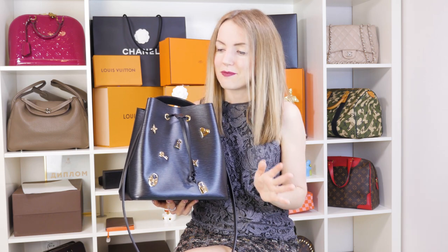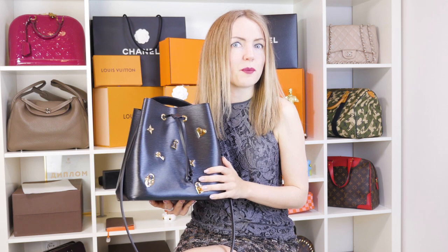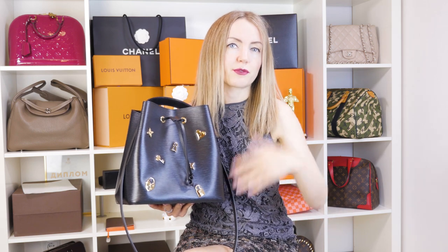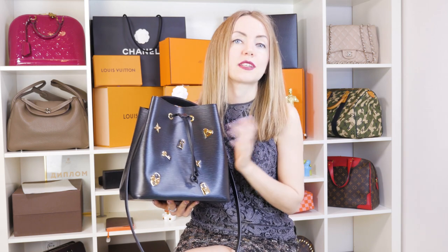Now meet the Louis Vuitton Neo Noe bag. It was released several years ago and by far it's one of the most popular Louis Vuitton bags, together with the Neverfull and Pochette Metis. This bag was released in several versions and canvases. The most famous one is the Monogram canvas, then it was released as part of a summer collection in Damier Azur canvas, and also in Epi Leather, which is my favorite.